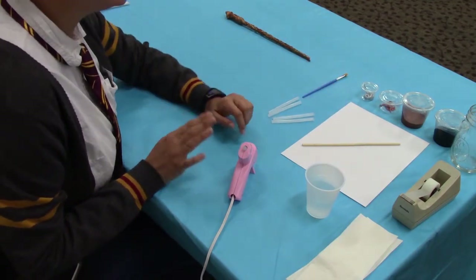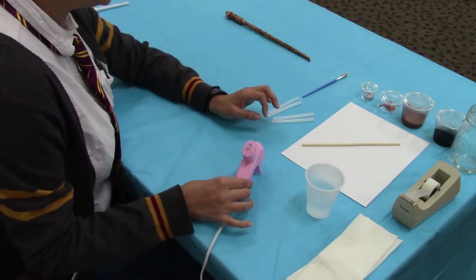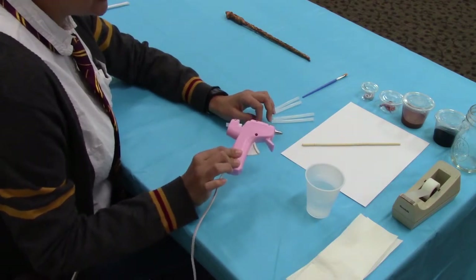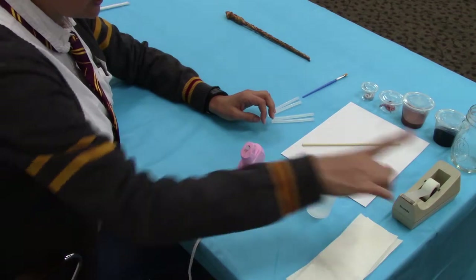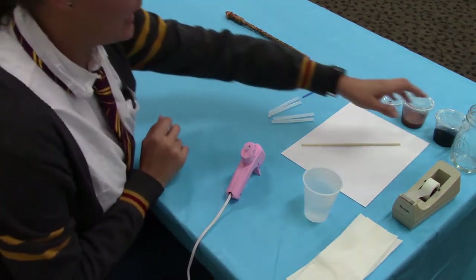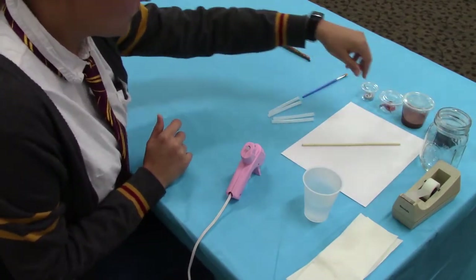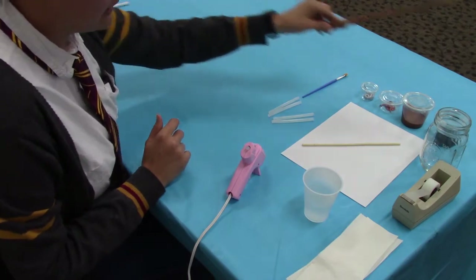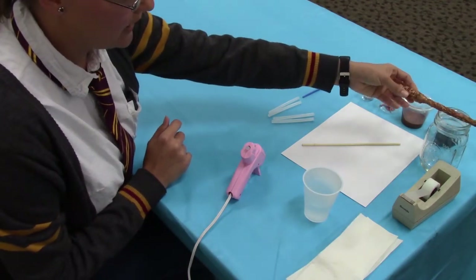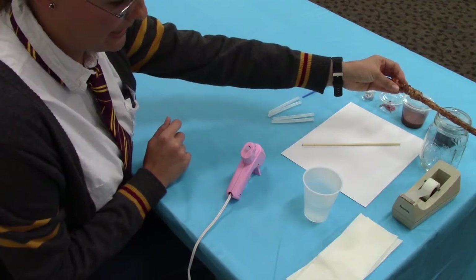What you will need to provide on your own are just a few things: a mini hot glue gun, scotch tape, a little cup of water for the painting portion, and a glass jar or cup. The jar is going to be used to rest your wand on — it's really helpful when you're letting the hot glue or acrylic paint dry.